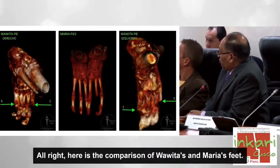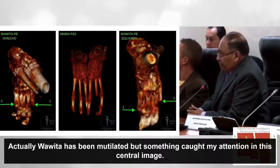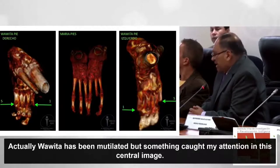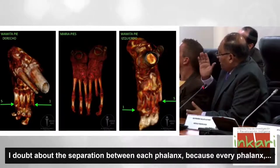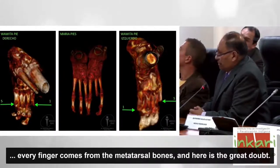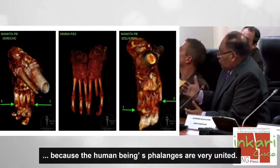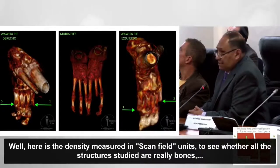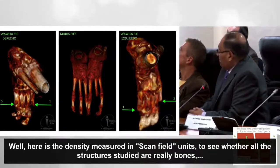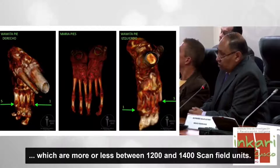Ahí tenemos la comparación de los pies de Huahuita y de María. Huahuita ha sido mutilada. En la imagen central lo que me llama la atención y genera dudas es la separación entre cada falange, porque hay una separación de nueve milímetros que es demasiado, ya que las falanges en el ser humano están bien unidas. La densidad ha sido medida en unidades Hounsfield, para ver que todas las estructuras estudiadas corresponden a hueso, que son entre 1200 y 1400 unidades Hounsfield.